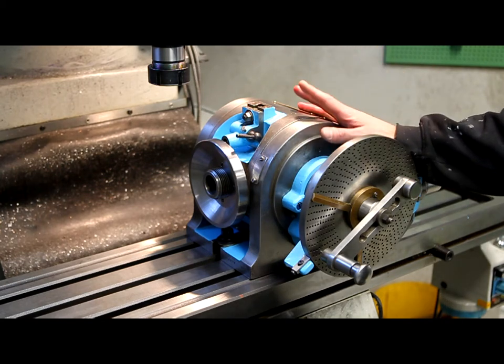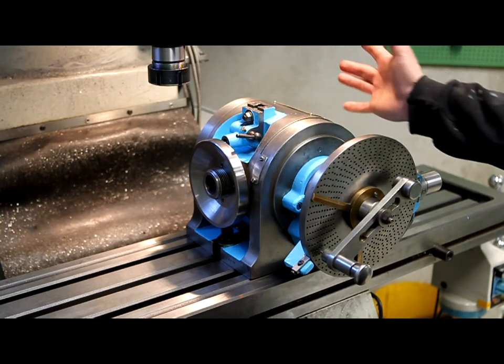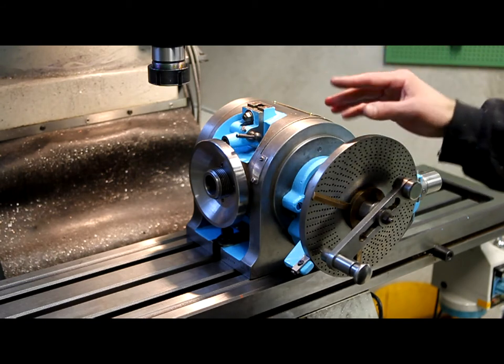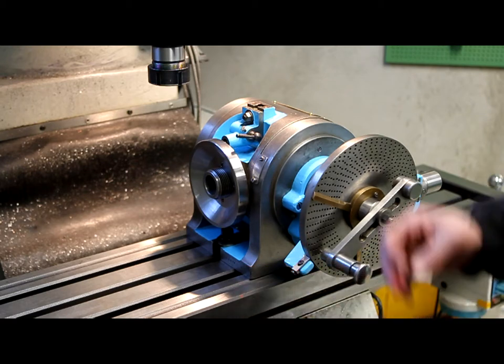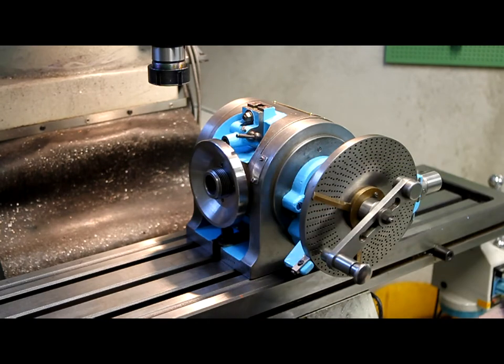This is my Cincinnati dividing head. I bought it well used and had to take it apart to fix some issues inside — it was kind of rough. I fixed the issues, painted it, and re-scraped the bottom because I think it had been stored on a concrete floor every time it was used. So the corners were well worn.